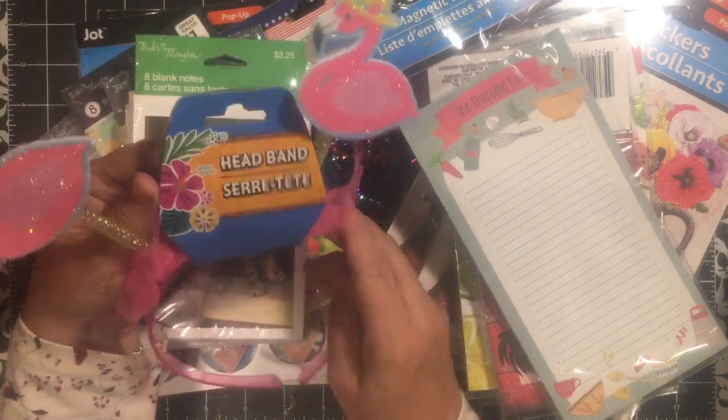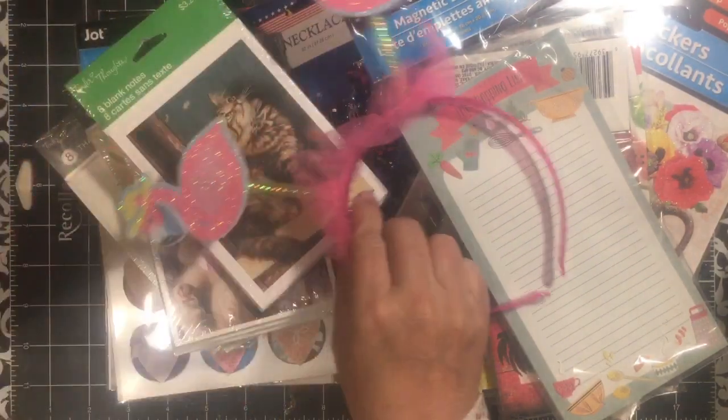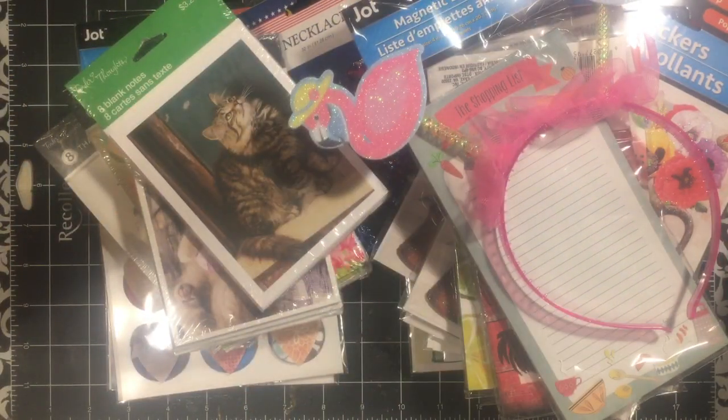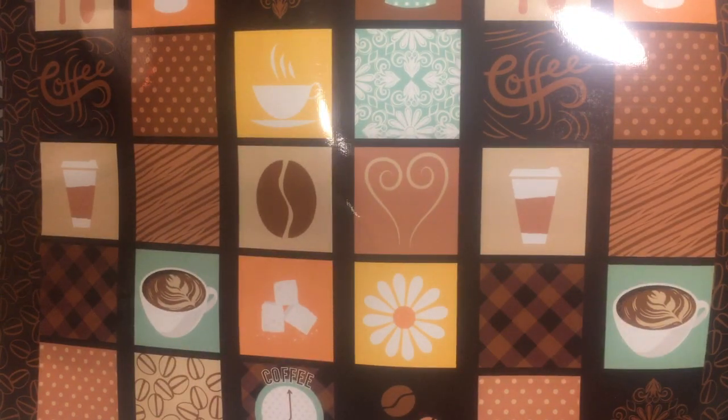I got a flamingo headband because, you know, I needed one. I needed that receipt! I got a coffee placemat. This is the big bag — this is from the store that had a lot. She filled this bag so full. Okay, here we go.